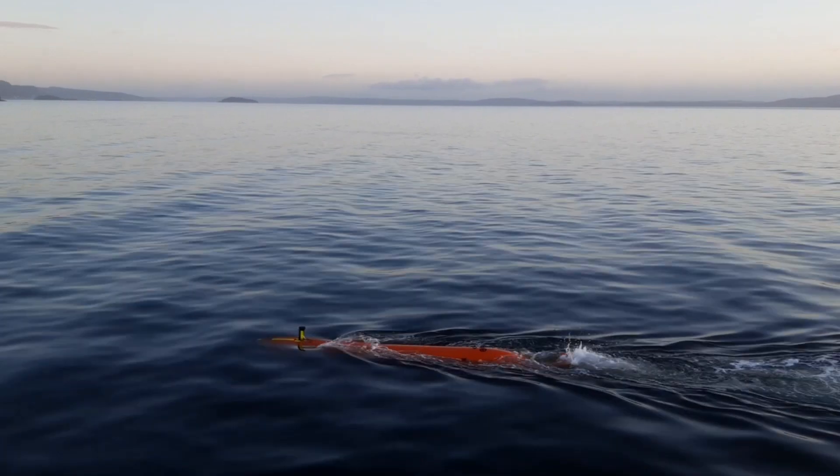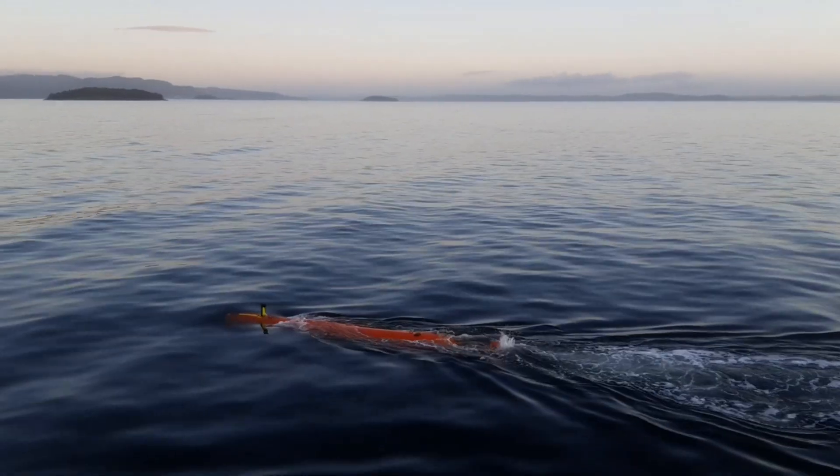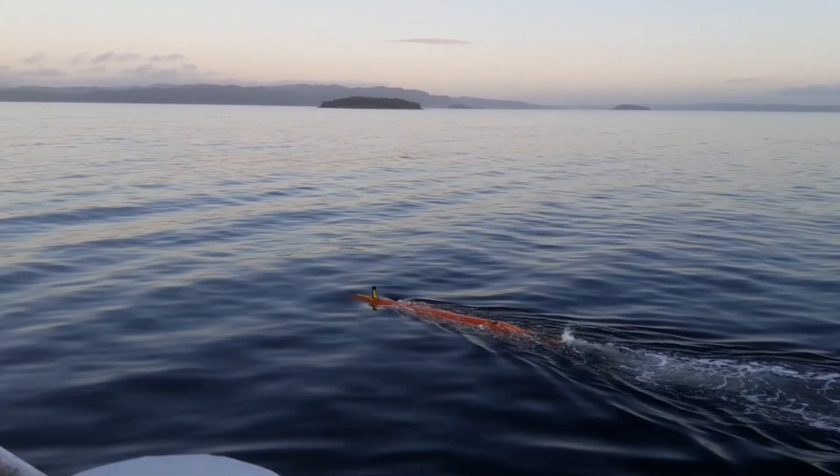A few weeks ago I was lucky to witness a presentation in Norway by Kongsberg with their Hugin AUV, which gave me a good chance to show you how this vehicle is deployed.